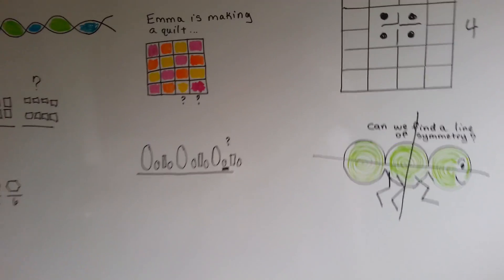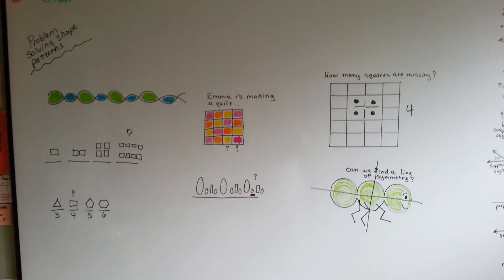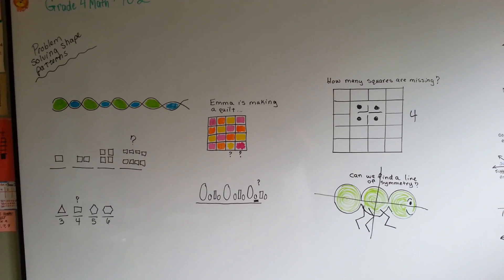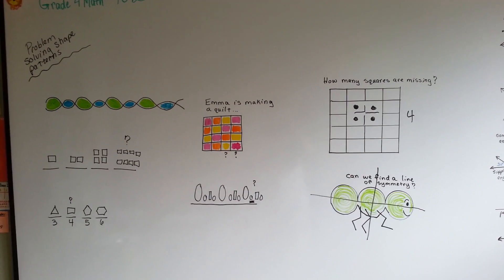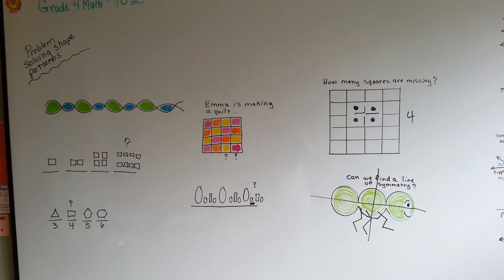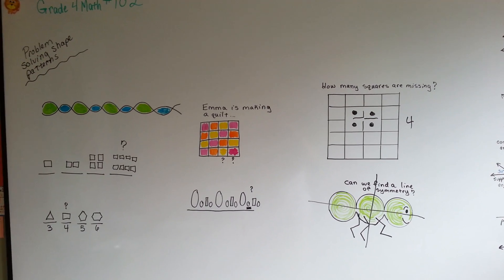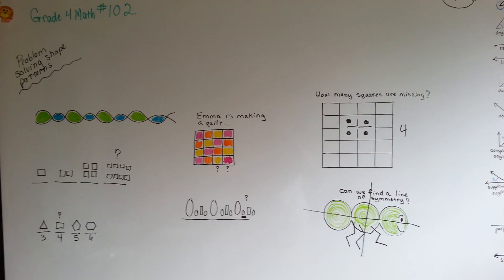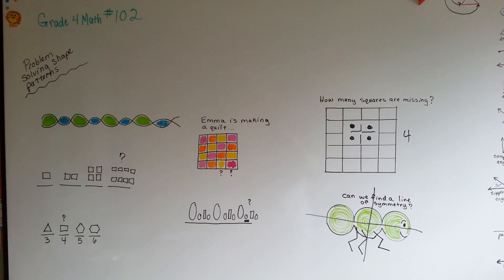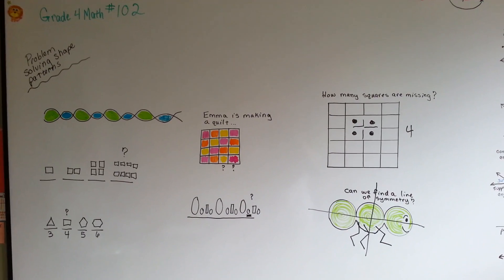So when you're trying to figure out which shape comes next, look at the pattern, look at the ones before it, and try to figure out what the pattern is and what's happening — and it'll help you figure out what comes next. We're going to talk about angles next. I know we've talked about them before, but we're going to really talk about angles now. Aren't you excited? I'll see you there. Bye.